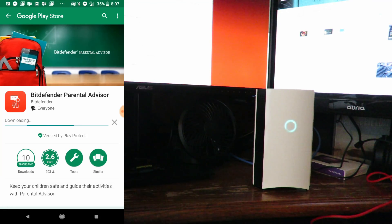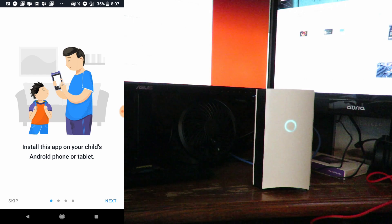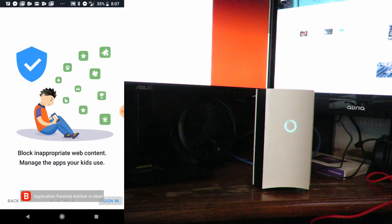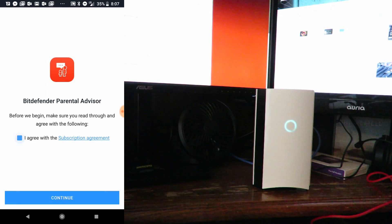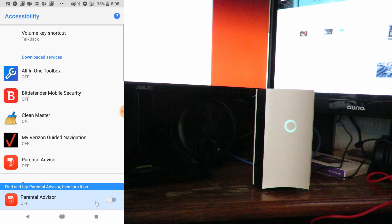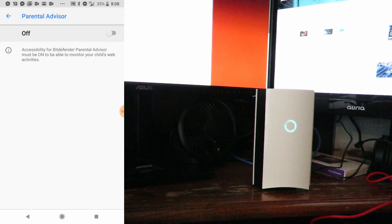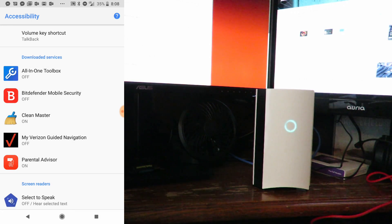This way I can control my kids' devices — my son and my daughter. I click Open and can configure everything through here. Turn on accessibility. So here we see Bitdefender Mobile Security and Parental Advisor. I'll click on Parental Advisor and switch that on, click OK, go back, and now do the same for Bitdefender Mobile Security.